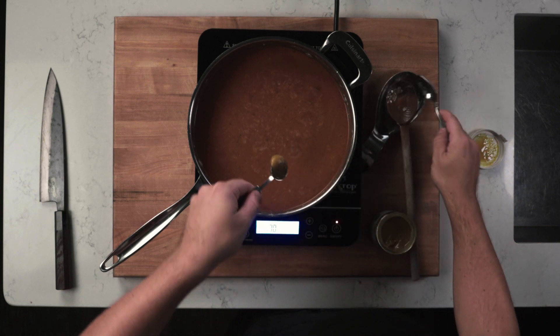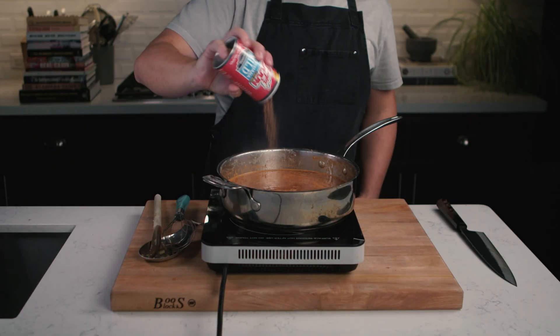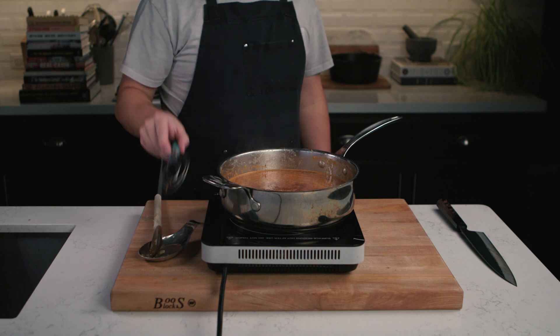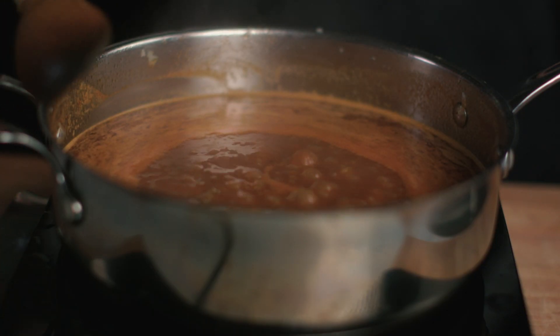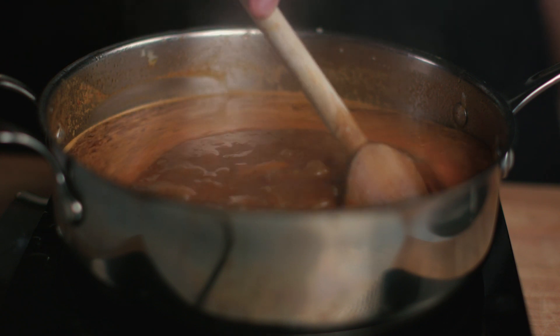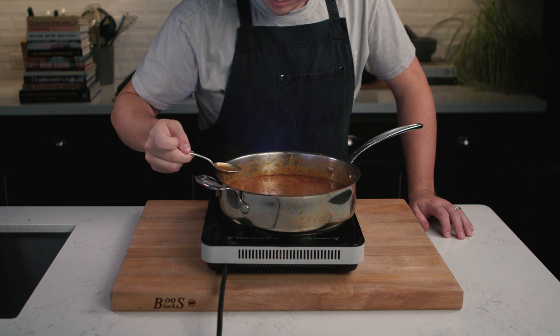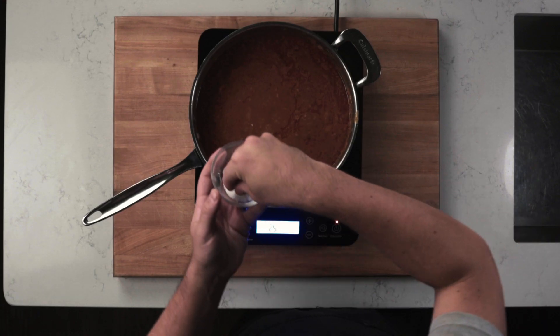Add in your bouillon and whisk together, then season with creole seasoning. Simmer for 20 minutes, stirring occasionally. After 20 minutes, taste for seasoning — I added in more salt, creole seasoning, as well as a little bit more Better Than Bouillon, but you taste yours and see what you like.